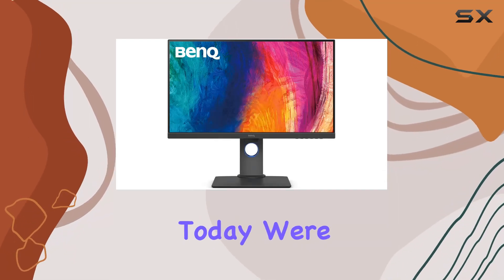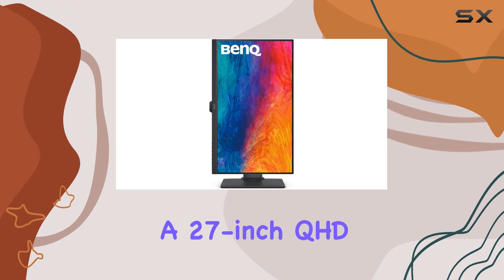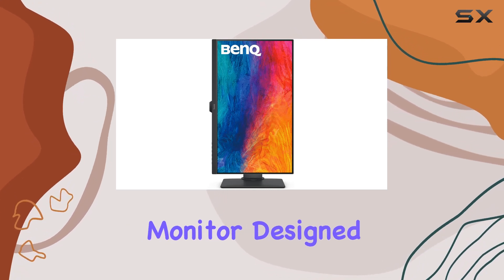Hey everyone! Today we're diving into the BenQ PD2705Q, a 27-inch QHD monitor designed for professionals.